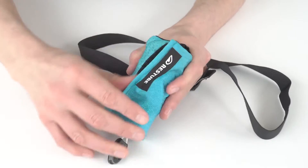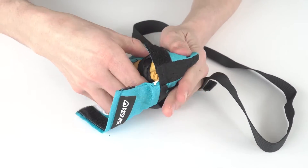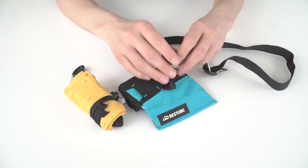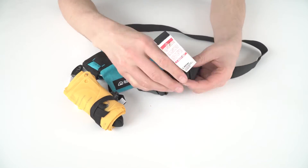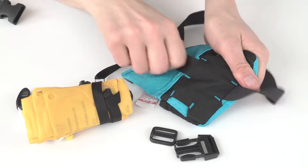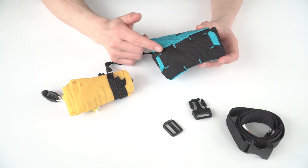Open the flap of your rest tube carefully and remove the folded buoy. Pull out the belt from your rest tube — to do this you have to remove the buckle and slider from the belt. Now the ready mount is free to use.